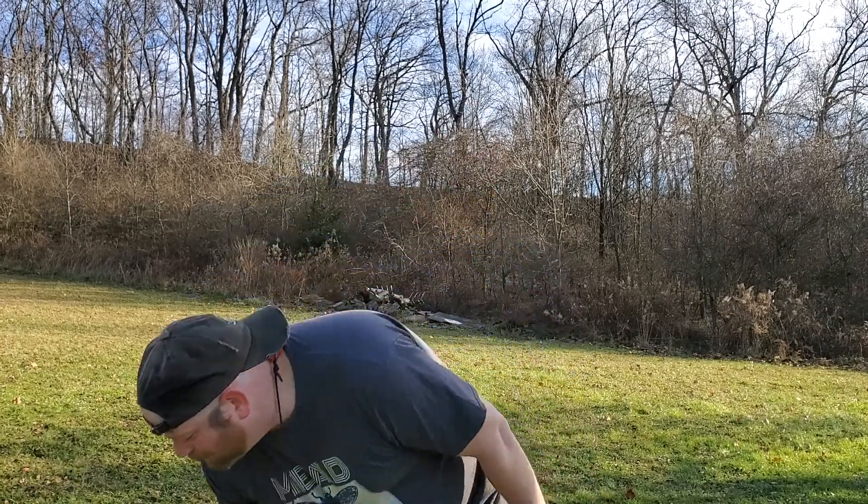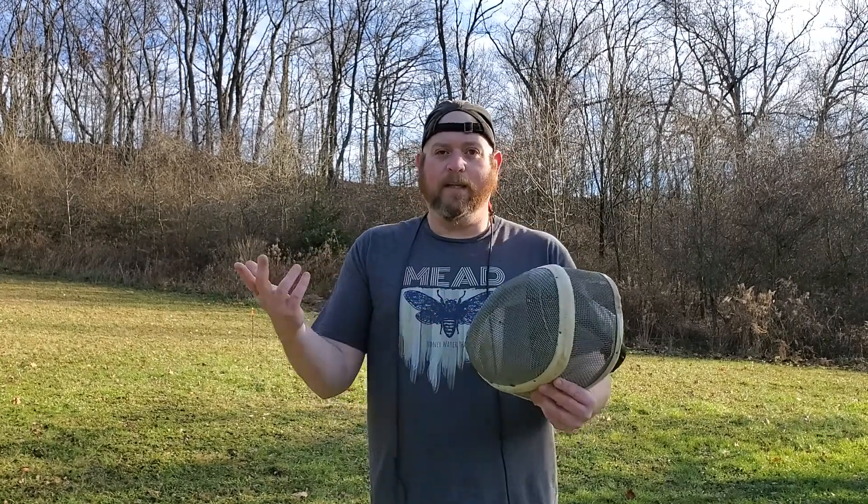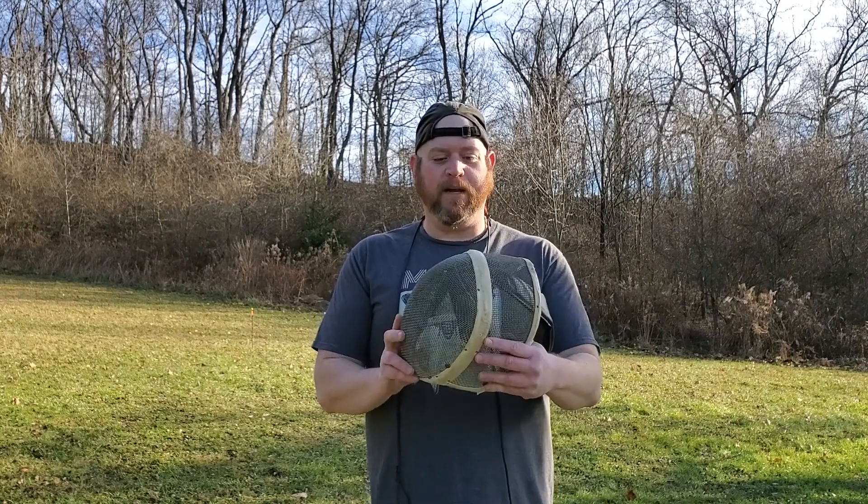One of the comments mentioned a fencing mask, which I hadn't even thought of when considering face protection. I do have a fencing mask — it's actually way too small for me — but I got it from a guy who had some excess equipment he was dumping off. I thought I'd grab it, maybe I could use it for something.